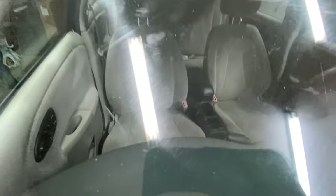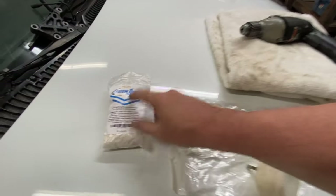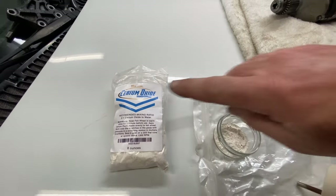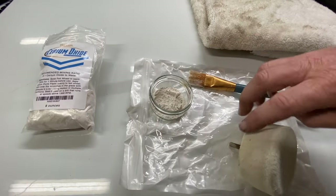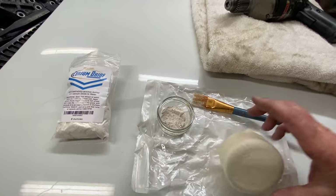The tools you're going to need are simple. You're going to need some cerium oxide — it comes in a powder. You have to mix that two parts cerium oxide to one part water. And it comes with a felt wheel, and you're going to need a drill.